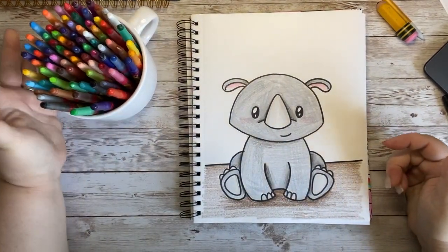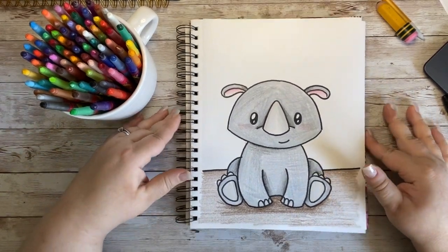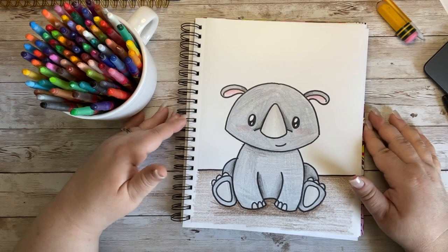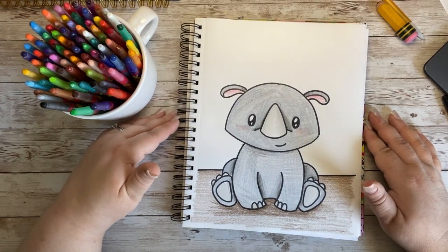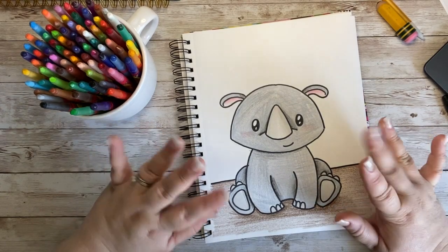Look at how cute our little rhino turned out! I hope that you had fun drawing with me today. If so, please like, subscribe, and share the video, and come back every day for some more fun doodles with me. I cannot wait to see you again next time — have a wonderful day! Goodbye!